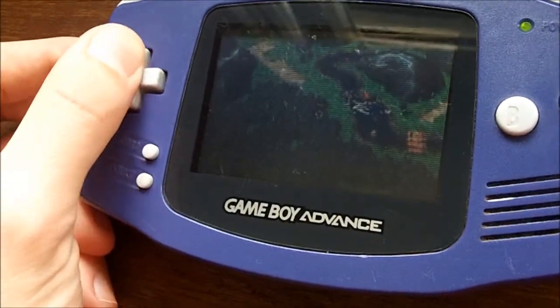And that's pretty much it — four different generations of Game Boys right there.